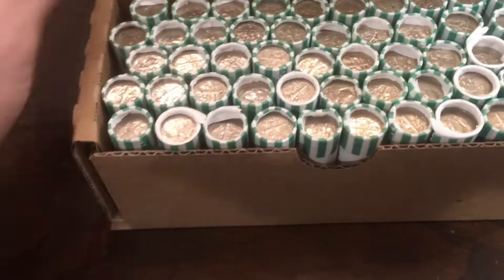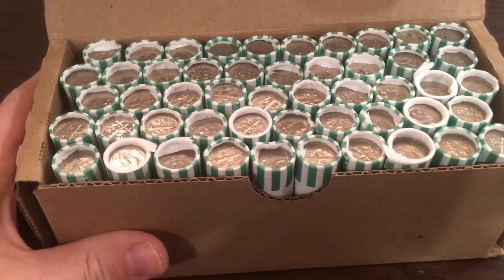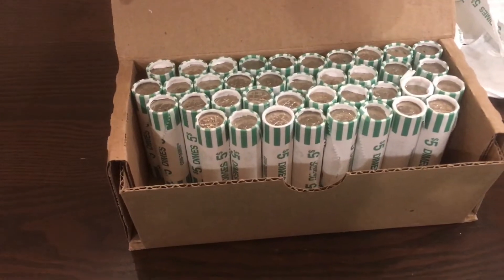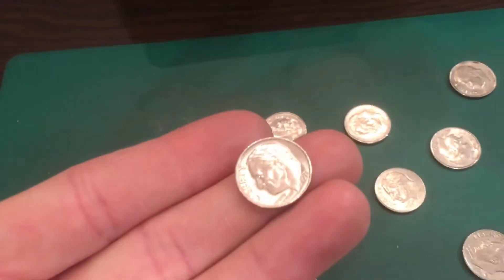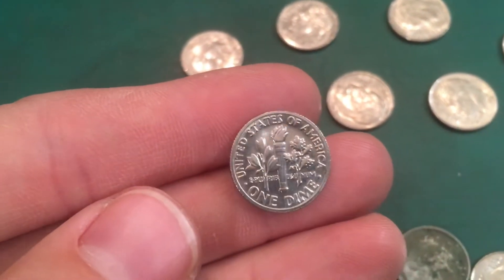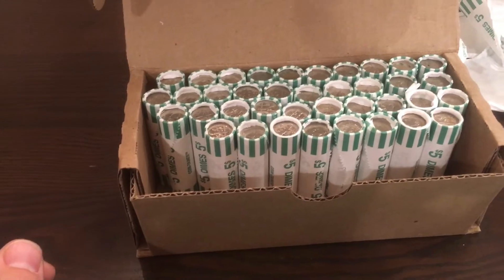Looks like we have a few older ones in here as well. We're mostly looking for silver, but if we find any foreign coins or proofs we'll pull those out too. Bringing in an update at roll 12 — no silver, no foreign coins, no proofs. But we did find one notable coin: a really nice uncirculated 1971, very beautiful — definitely one you could put in an album. That's basically what we've found so far, but we've got quite a few rolls left.